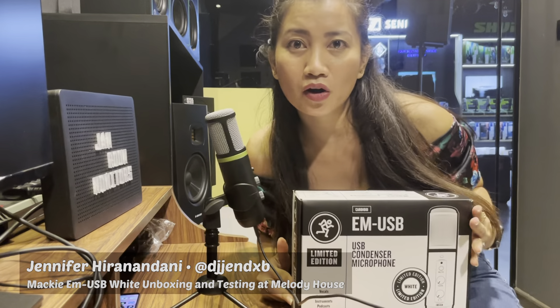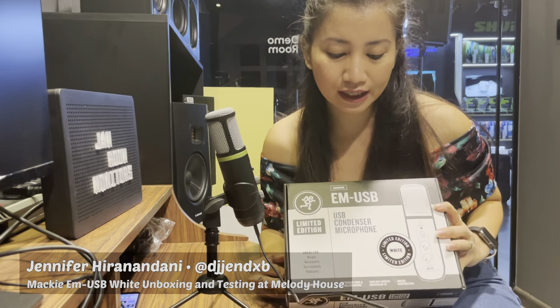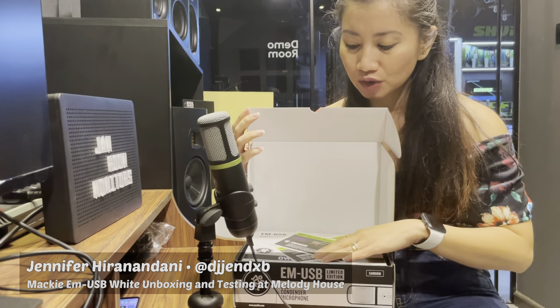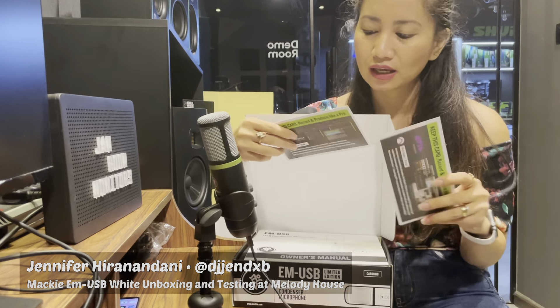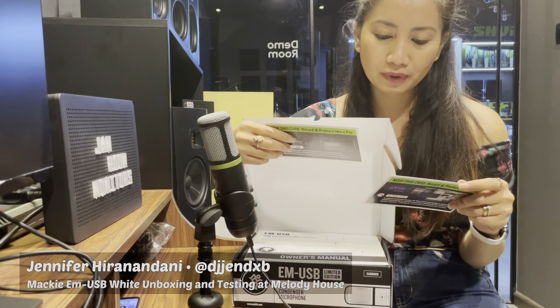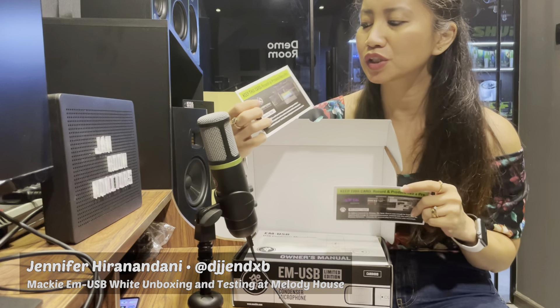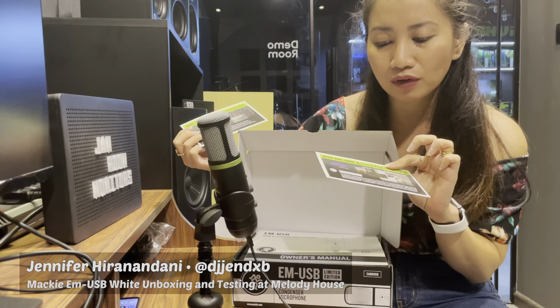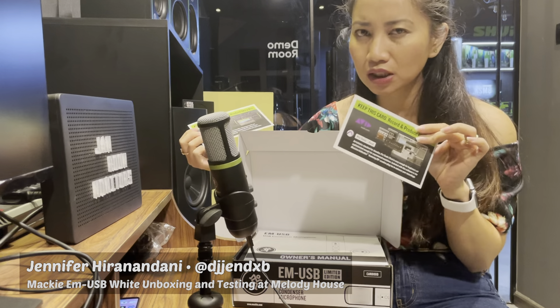The black version is the first version. Let's check it out — the box itself is newly designed, just black and white. Once you open the box, you will see two cards which have the license code, basically for your plugin which is the Waveform OEM, and obviously you also have Pro Tools First which can be downloaded anytime.